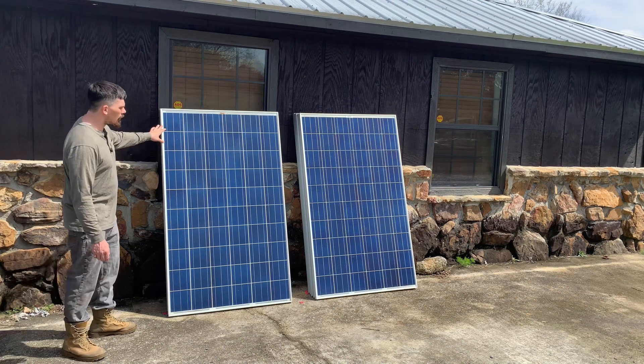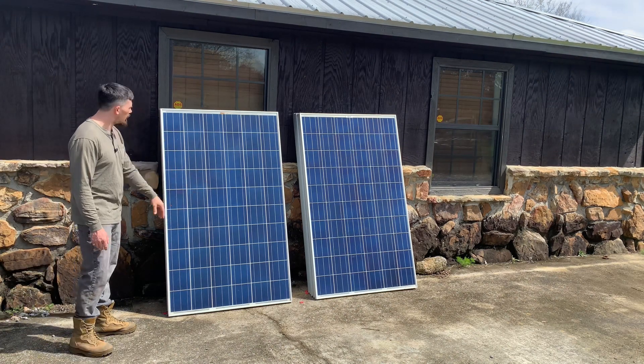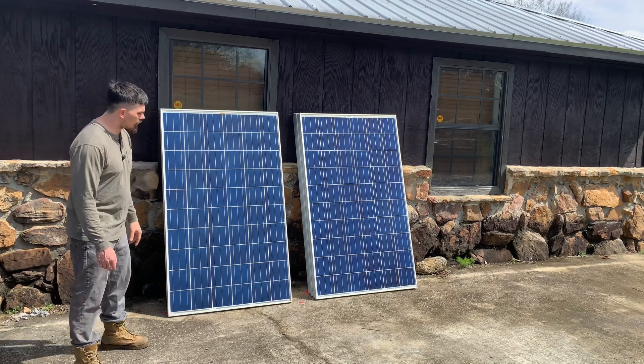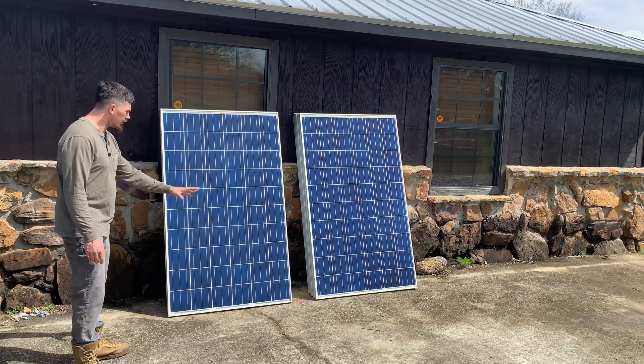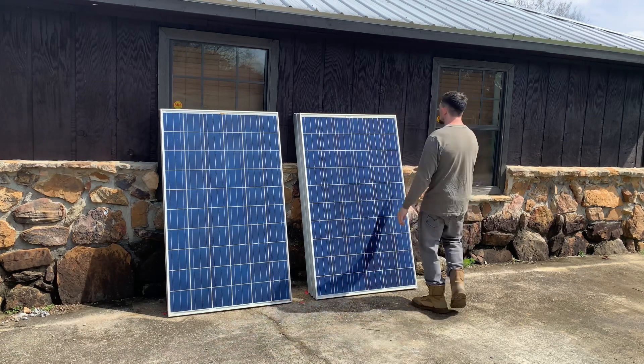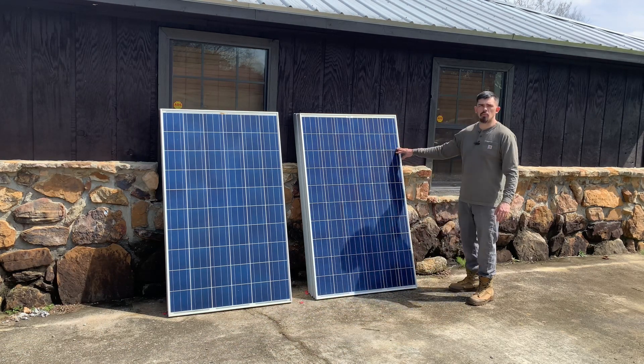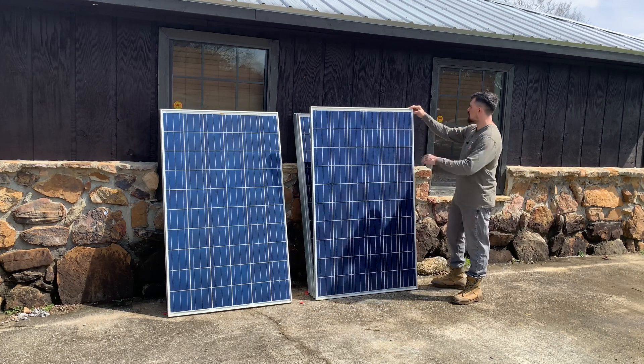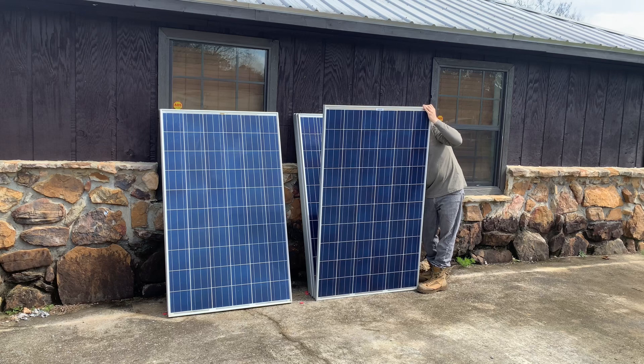The stack on this side — none of them have snail trails but they do have vinyl cracking and some discoloration in the buses. These are what I would consider 'I got what I paid for.' The other panels have snail trails, no vinyl cracking, and a short circuit current of 8.85.